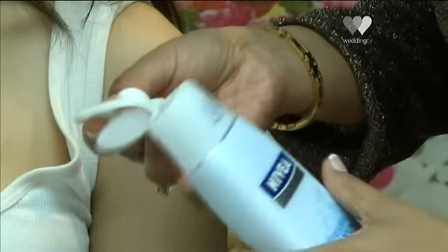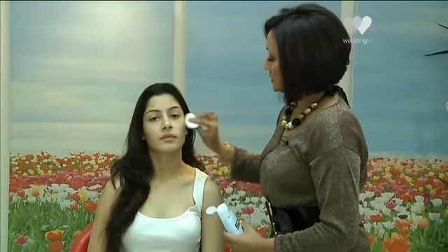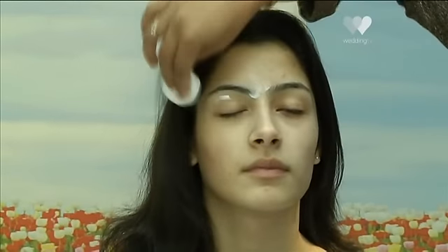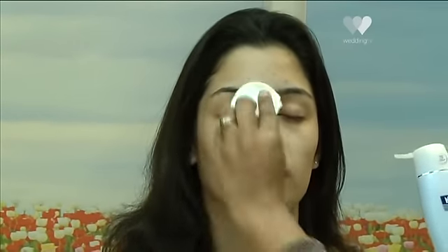What we're going to do first is start with a cleanser. I'm just going to add a little amount on a cotton pad and we're going to start from the cheeks and apply it outwards. The best way to cleanse is working from in to out, so you're actually taking the dirt out of the face, working outwards and down. That way you actually get a smoother finish as well.